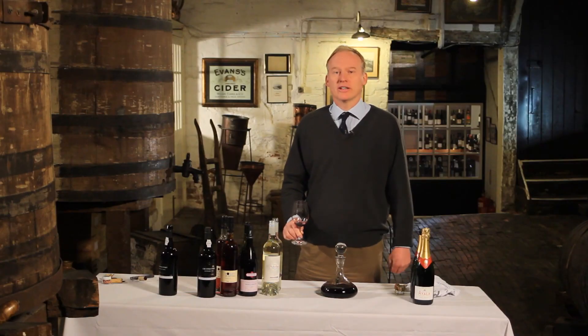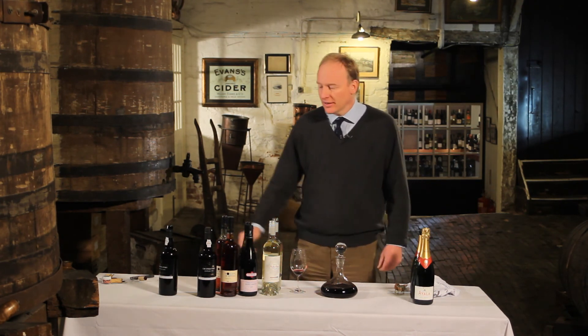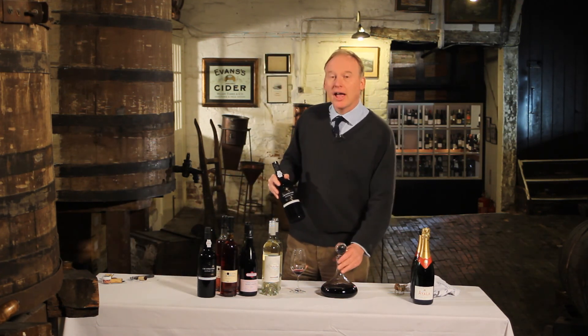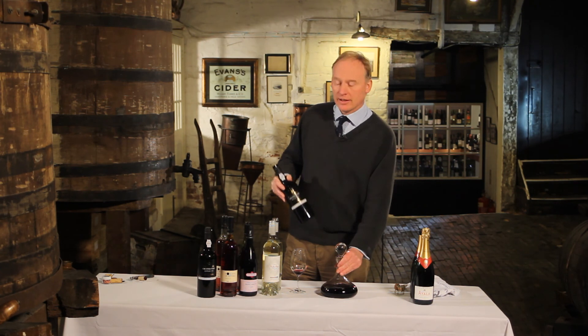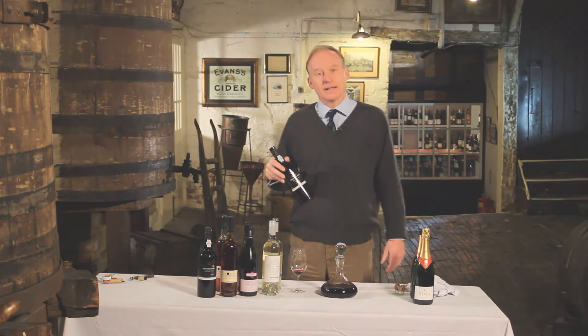If you don't finish it, just put the top back on the decanter and it'll keep nicely for another three days — you can enjoy it on Boxing Day. Or if you want to keep it a little longer, simply rinse out the bottle, pour what's left in the decanter back in, pop the top on, put it in the fridge, and you'll keep it for another three weeks.